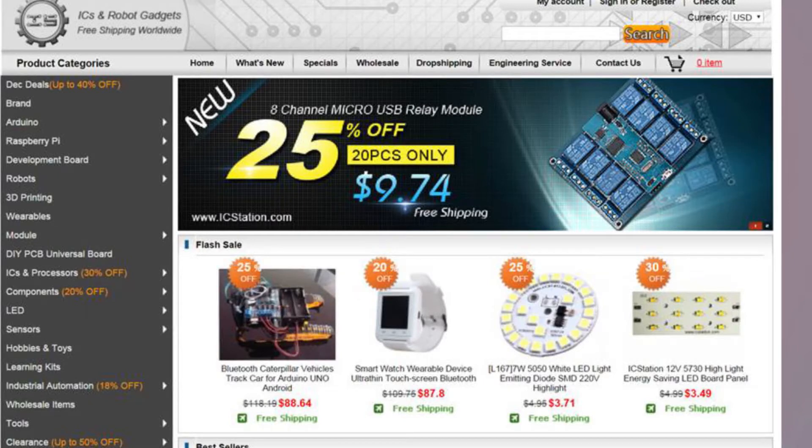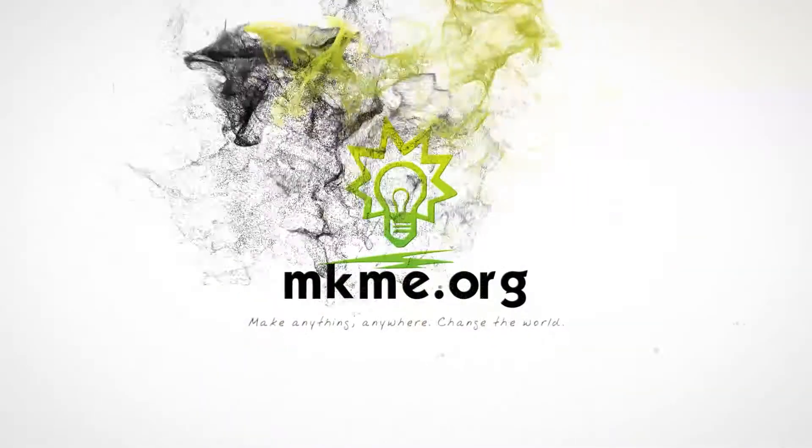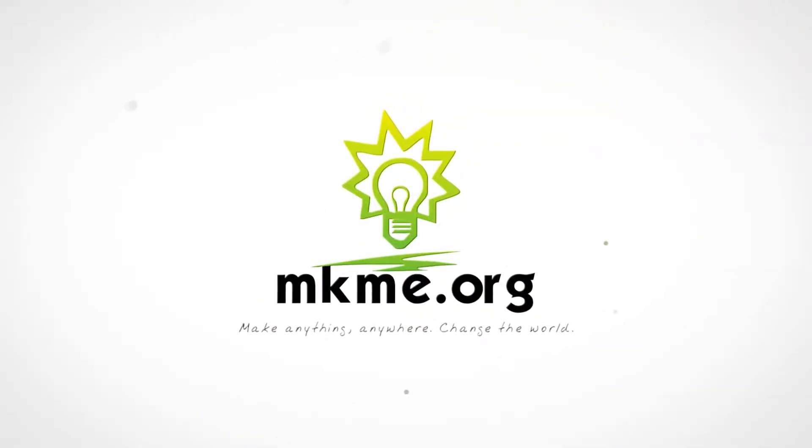Today's episode of Maker Mondays is brought to you by icstation.com. Welcome to the first episode of Maker Mondays, where I'll try to respond to your questions and comments from the community.